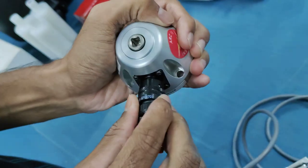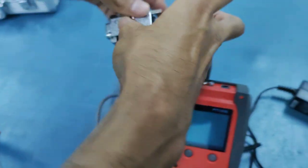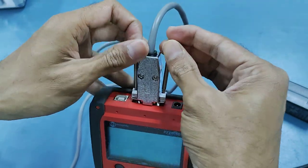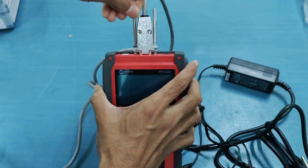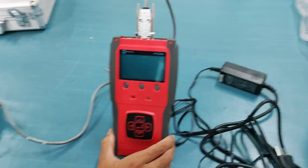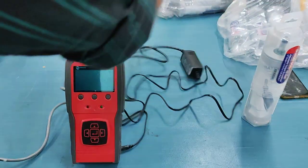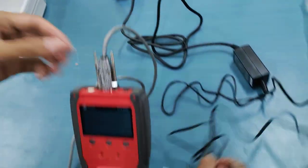This part is now fixed. The other part we have to take and fix it to the reader. Once you have fixed the transducer to the reader, the next step is to give power to the reader. For that, I'll be using the power cable, connecting the other part to the reader.